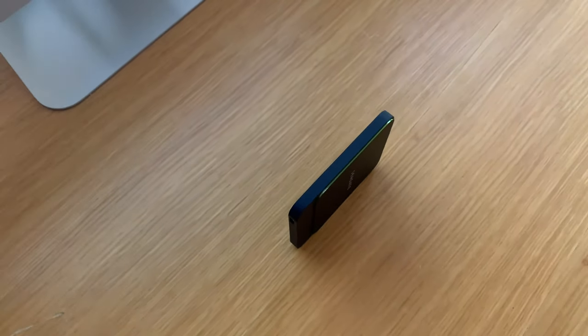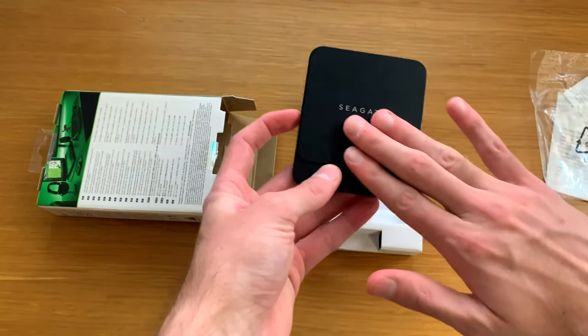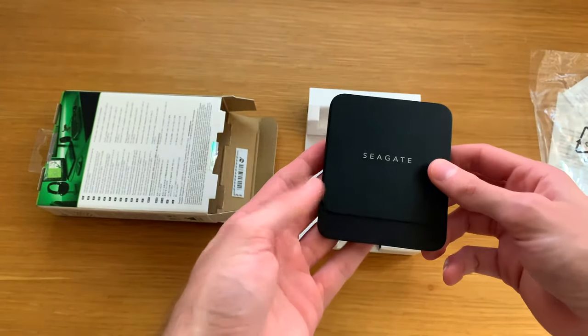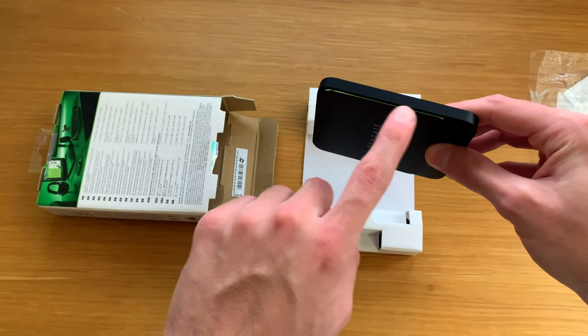One cool feature is the green LED that lights up around the drive when it's plugged in and working, which makes it look really cool. The green contrast against the black SSD gives it that Hulk feeling and makes it stand out. Nice work on that.